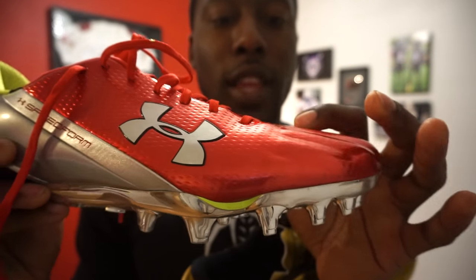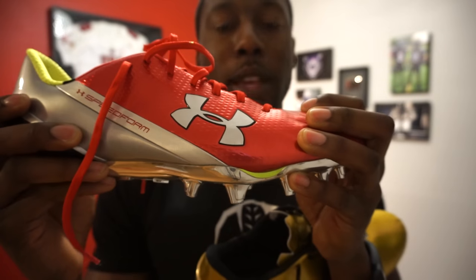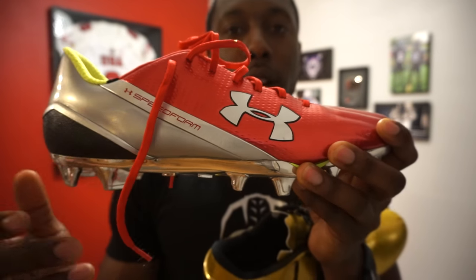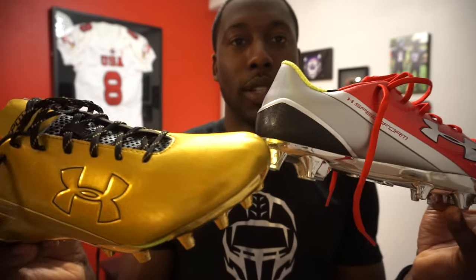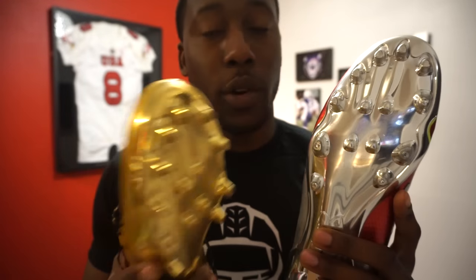You still get creases on the Spotlight, but because of the outline on the toe box, it kind of holds the toe box in position and makes it look a little more durable — like the cleat will last throughout a season a little bit longer, at least aesthetically. Other than that, these cleats are the same. The colors are a little bit different. When you get to the bottom, these are the special edition Spotlights — this one has a gold plate, and the other has a silver or chrome plate.